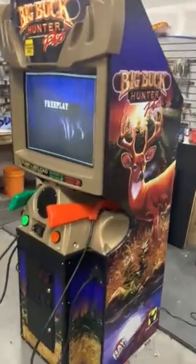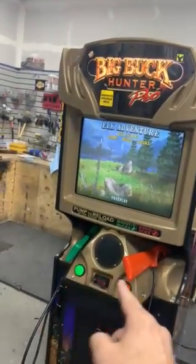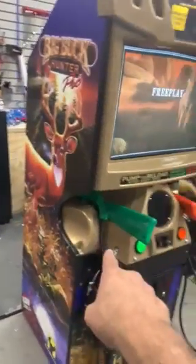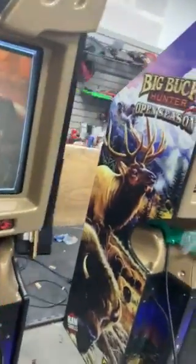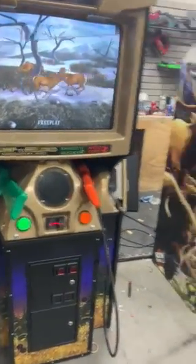You can see it's got new T-molding, new side art, brand new monitor, new marquee, new guns, new buttons, new coin door. This one has the original graphics on the front. The plastics all get cleaned up, painted, sanded if they need it. And inside, we have a refurbished computer on both of them. So this is pretty much how they turn out.